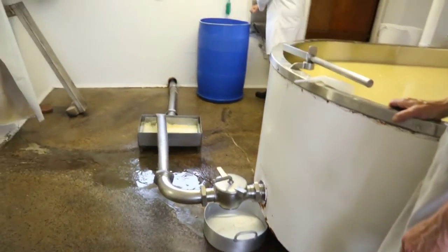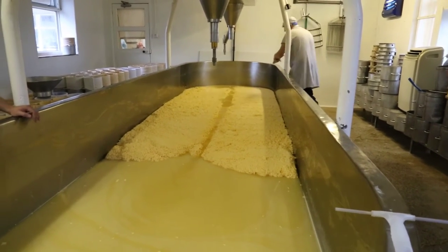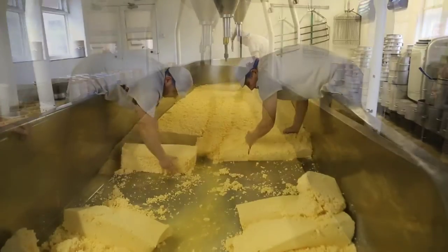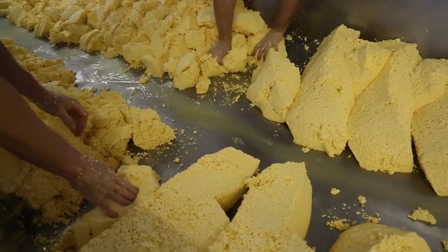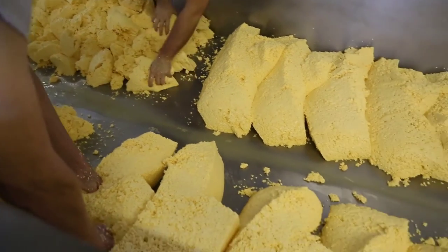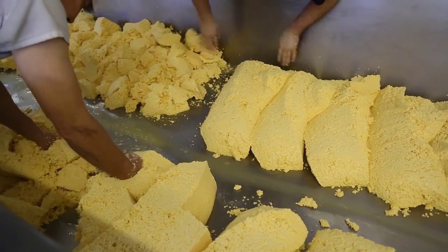First of all we start by cutting them and turning the blocks of Cheshire over — probably two, sometimes three times — we go up and down and about, and then we'll start to break the curds. We keep continually testing for the titratable acidity, and when that titratable acidity reaches 0.56 we know it is time to add the salt.